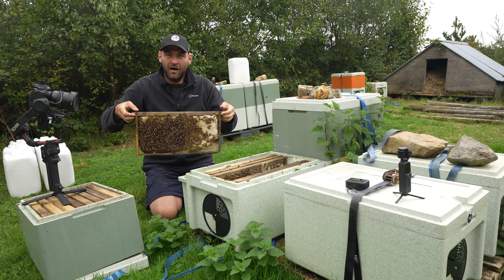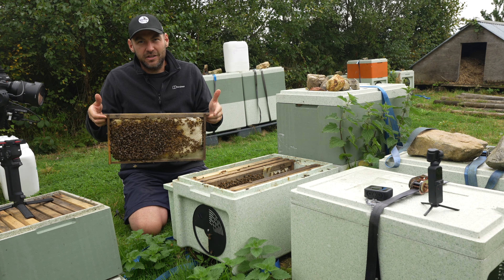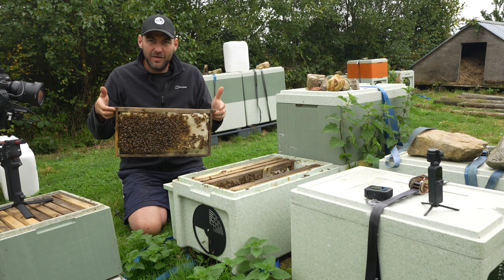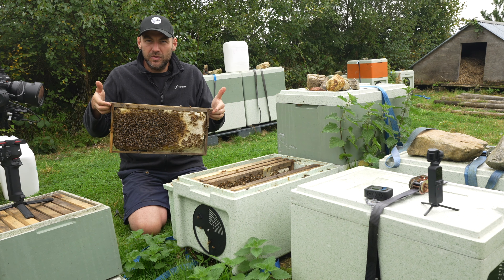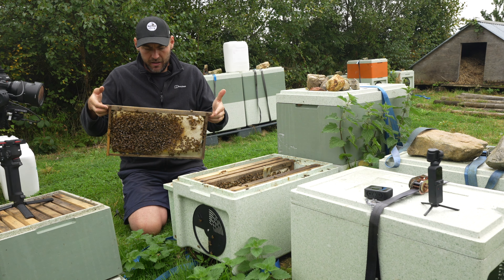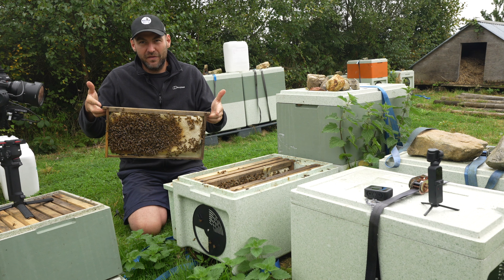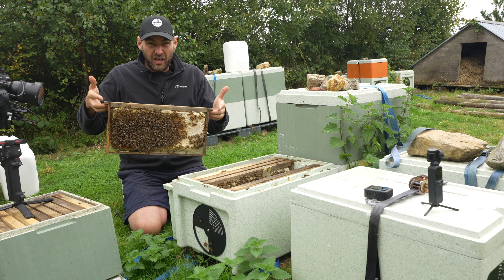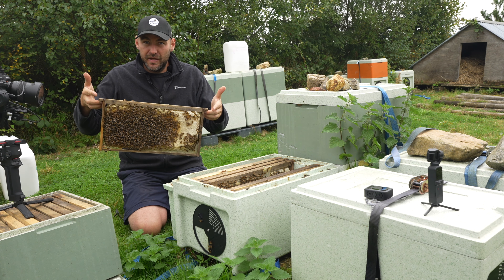Just look how calm these bees are. This for me is what beekeeping is all about. I know it's a shameless plug for our queens and nucs, but I do feel quite proud of what we can produce here. I only found out through the hard way — people saying you have to keep local bees, local bees are the way forward, the black bee is better — and I've not found any black bees that you can do this with. Beekeeping should be a fun pastime; you should be able to get the kids involved. I just find it so much more fun when the bees are as chilled out as these.